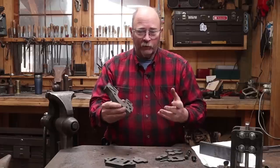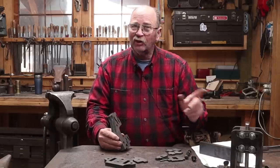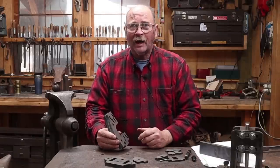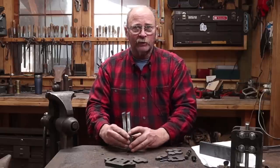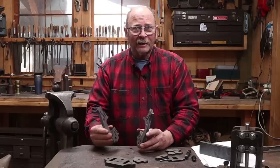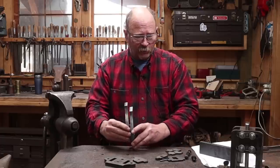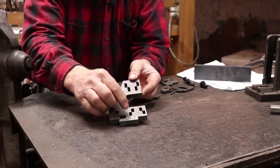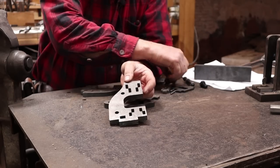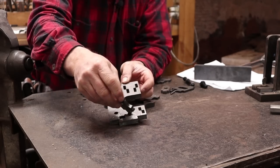Matt Jenkins from Cloverdale Forge sent me a guillotine tool that requires a little bit of assembly. I was going to go ahead and weld this up as part of the video, but as I look at his instructions, I'm not sure this requires any welding. I think his intent is to be able to assemble this and take it back apart and change the configuration.